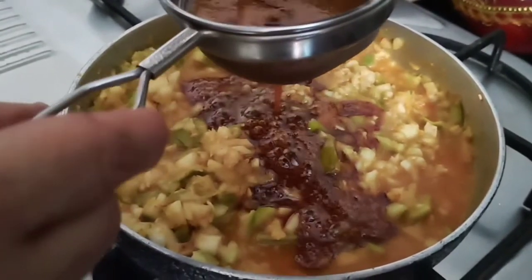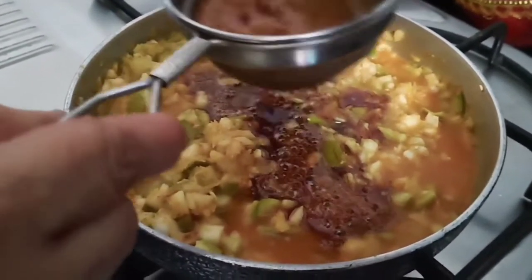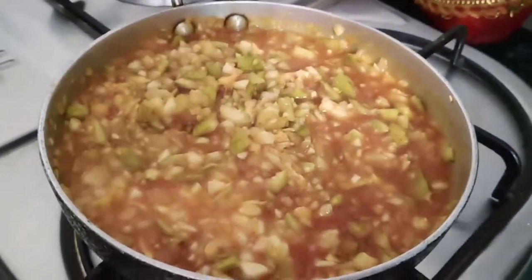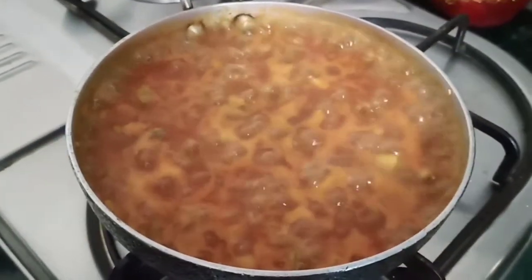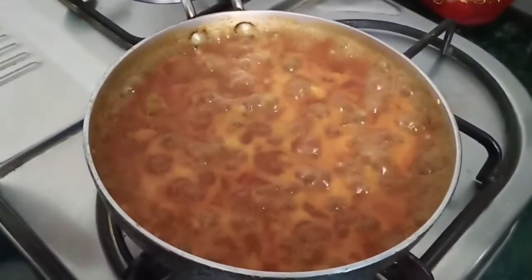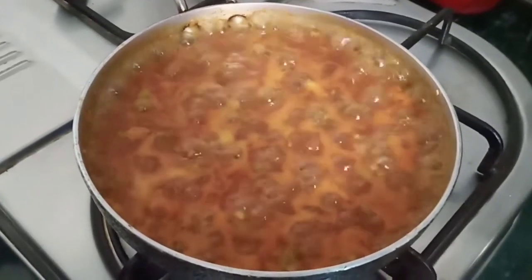We had a job to do in the area. If we had a job in the area, we would have to place it. After all, we would like to cook and prepare a little bit. It's a good taste and the taste is good.